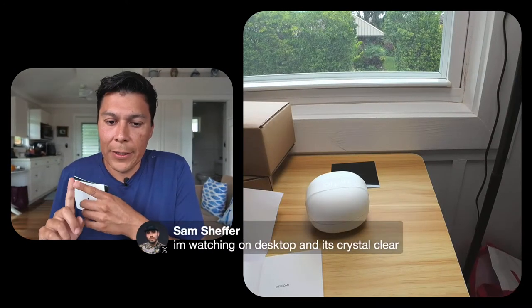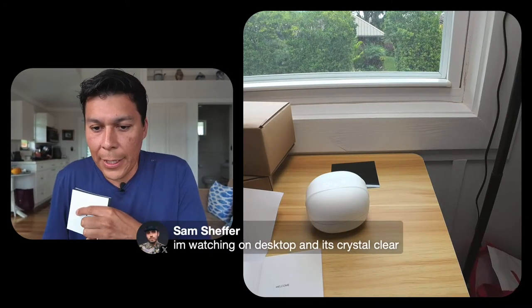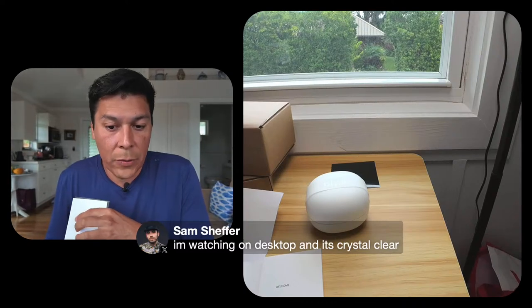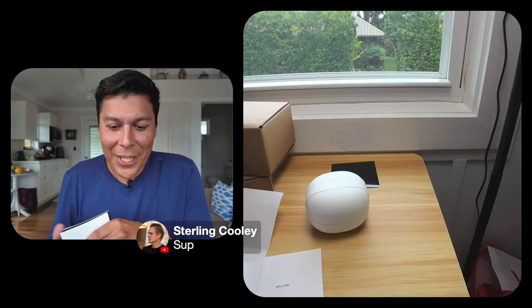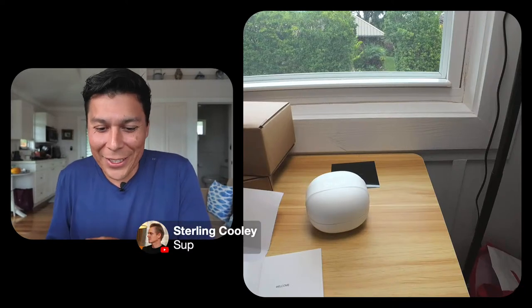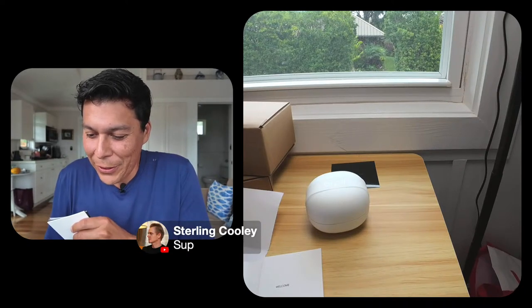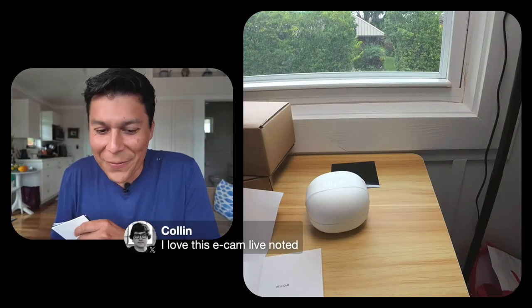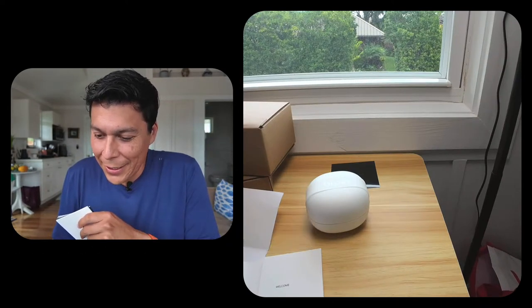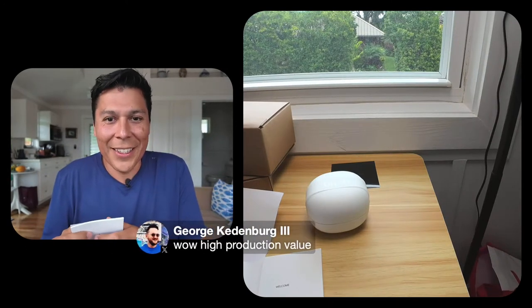We're streaming live on X, YouTube, and Twitch simultaneously. Hey Sterling, welcome — I appreciate everyone joining. This is really, really cool.